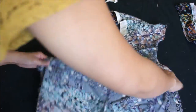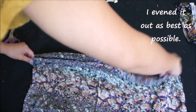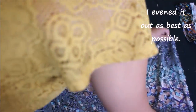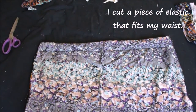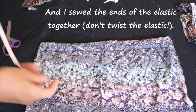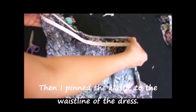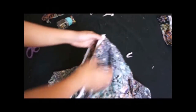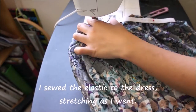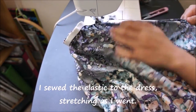I fold the dress in half so the bodice goes inside the skirt with right sides facing — it's a little tricky but I even it out as best as possible. I cut a piece of elastic that fits around my waist exactly, fold it in half, and sew the ends together — being careful not to twist the elastic. Then I pin the elastic to the waistline as evenly as possible and sew it on, stretching the elastic as I sew. It's tricky but you'll get the hang of it — just keep stretching the elastic.